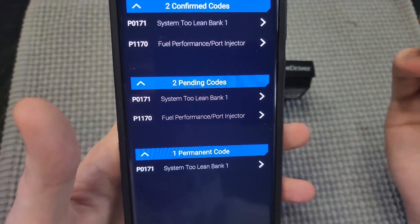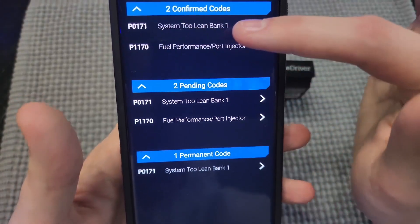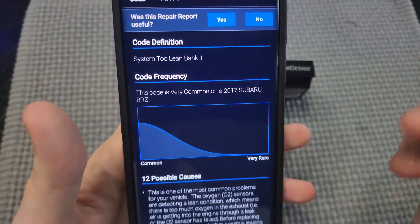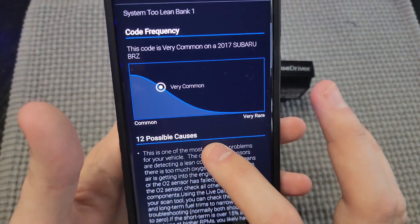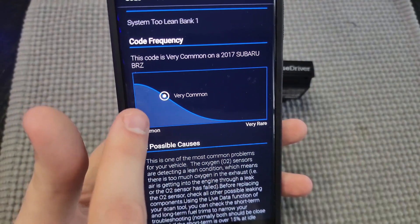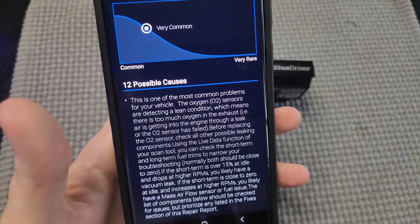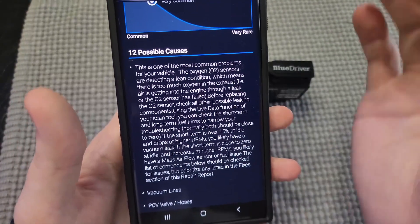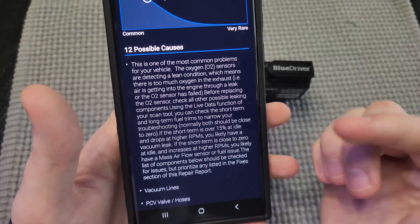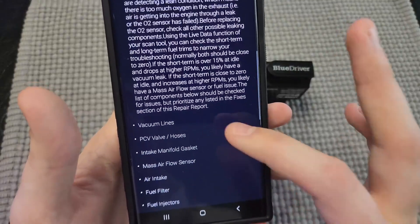I had a code in my Subaru BRZ recently, and you can see here it says P0171 system too lean. When we actually click this, it's going to break it down for us a little bit more. It's going to tell us how common this is — you can see this is a very common code — and then possible causes as well. Keep in mind, they're not going to give you exactly what's wrong with it, you will still have to do some diagnostic, but it's going to give you a great idea of what it could be.